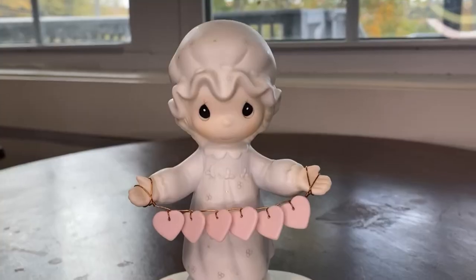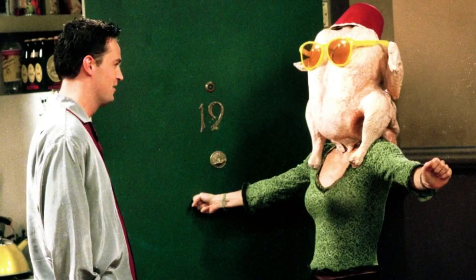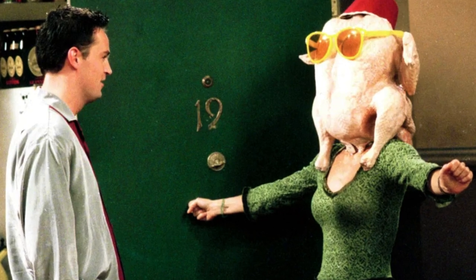I'm going to alter this precious moment and turn it into something for Thanksgiving. Remember the scene from Friends with Monica wearing a turkey on her head? Let's go!